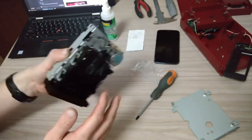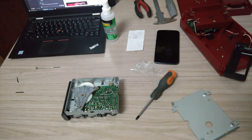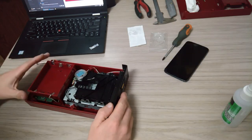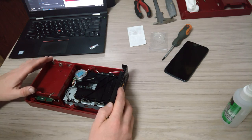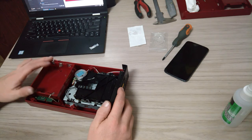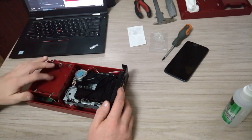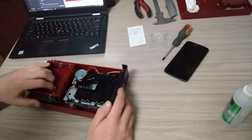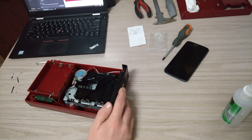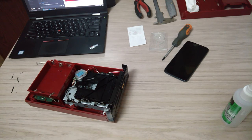So it's slowly getting back together, there's still a bit more to go though. It's mostly back together now, so I can test it and hopefully it works. If it doesn't work, the instructions say something has to be recalibrated with the drive head. But I'm going to take it over and plug it in now and we'll see if it does what it's supposed to do.